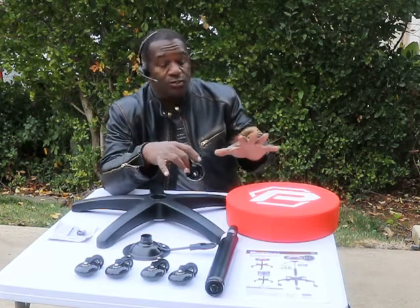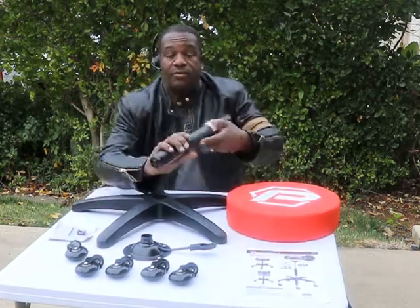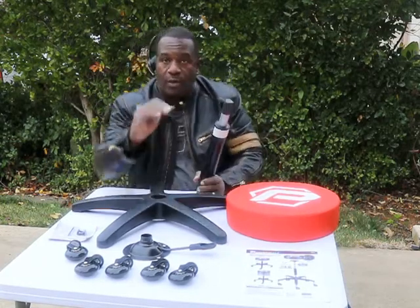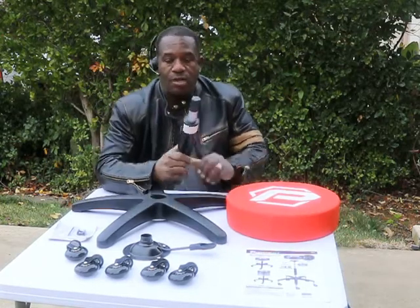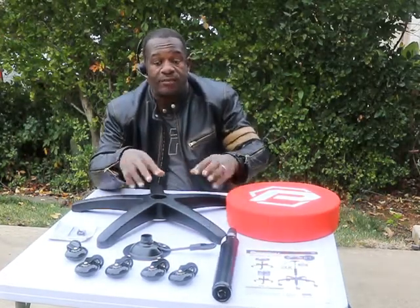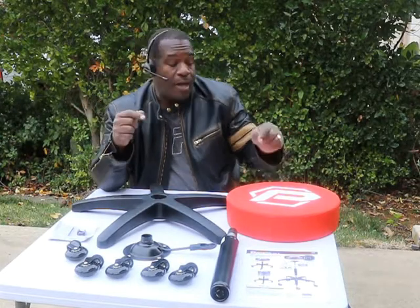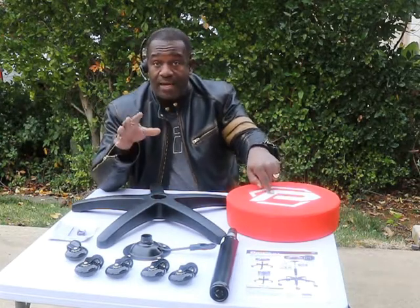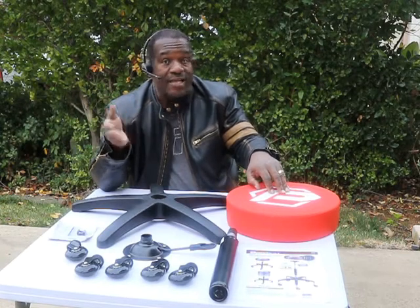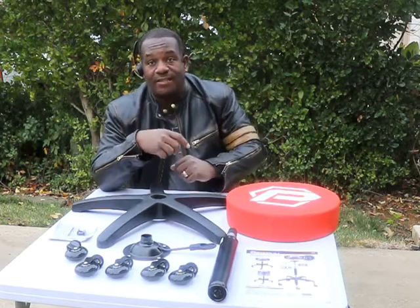I'm going to put it together and let you guys see how it moves around. I'll also let you see the height. I wanted a good height adjustment so that I could work at different heights of the car. So without further ado, I'm going to put this thing together for you guys. You can get one if you want — I got mine on Amazon. It was like $89, so when you see it for $300 on eBay, keep on scrolling.